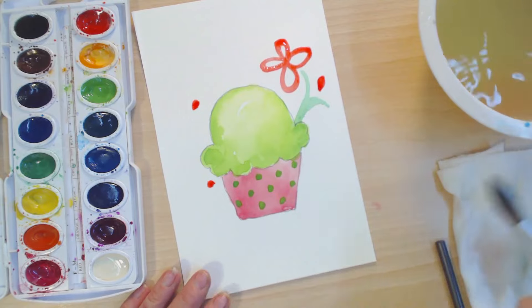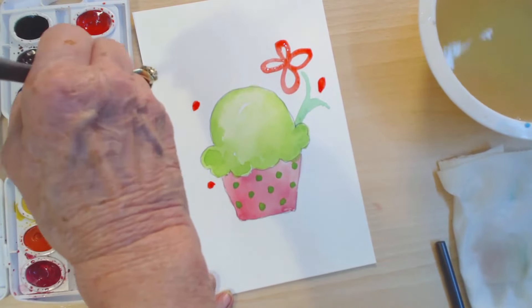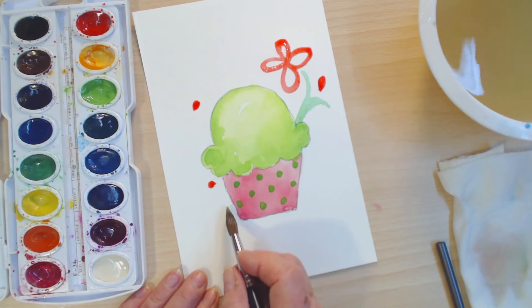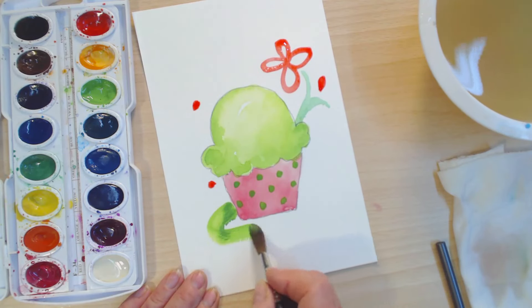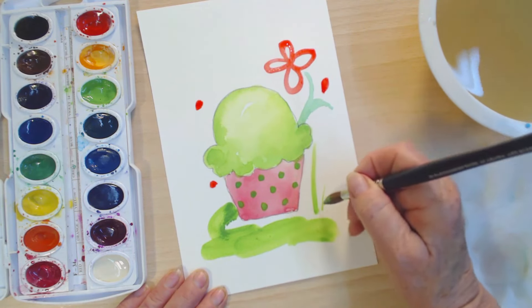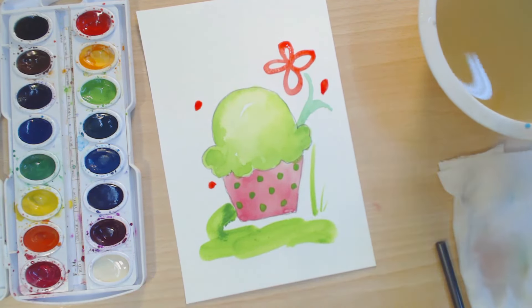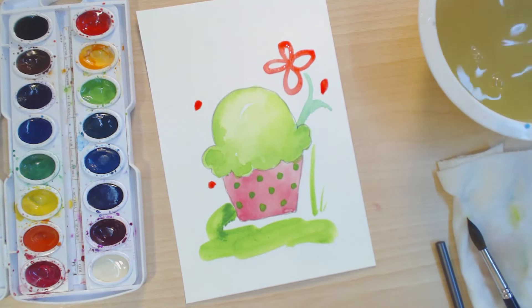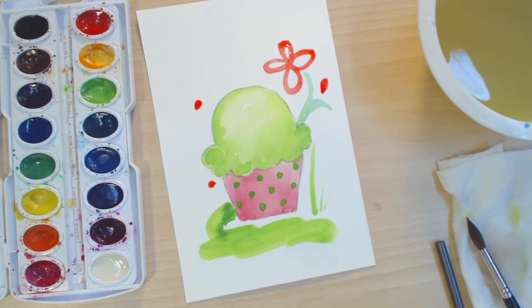Now let's put a lot of excitement — we'll pretend like this is outside and on the grass. Here we go, ready — squiggle squiggle! And here's our grass. Isn't that fun? Oh, what a happy cupcake! I hope you've enjoyed painting today. I have really enjoyed having you with me, so have a lovely time and we'll do this again soon. Love ya!